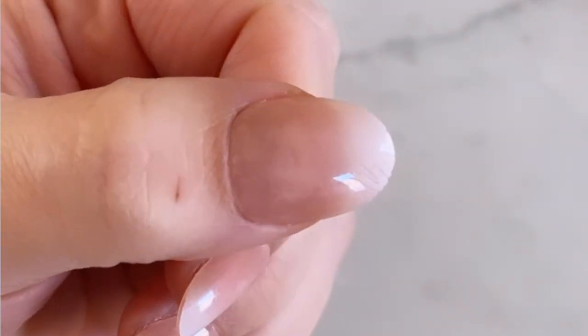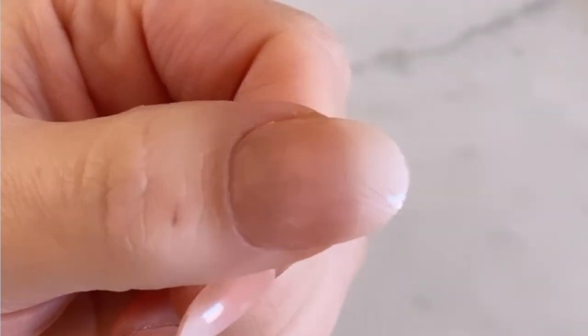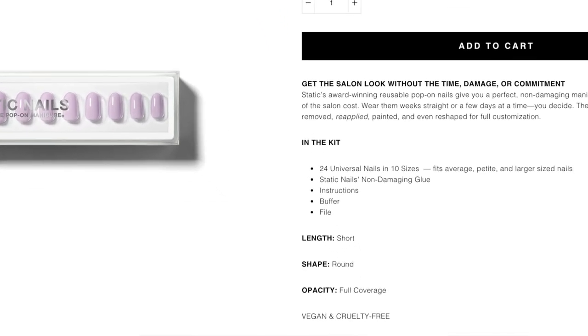I find that sometimes I get air bubbles under the nails — usually on my thumbs — I think because my nail beds might be too flat. Other people probably would never notice, but I do. I've tried many different methods and it happens no matter what, and it's not just Static Nails. If you have that same problem, when ordering Static Nails make sure you go to the opacity options and scroll down in the description to look for nails that are full coverage.